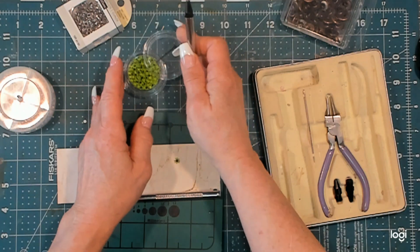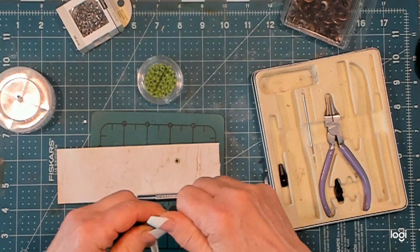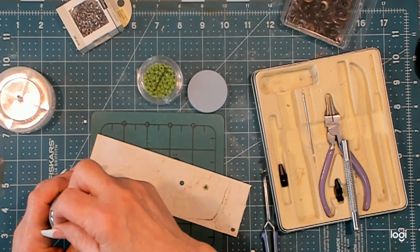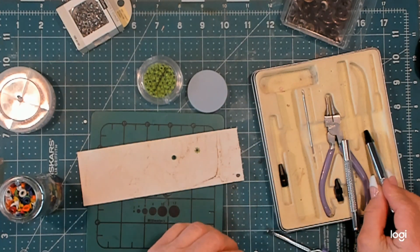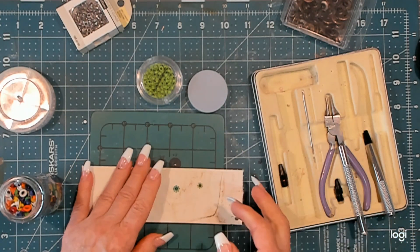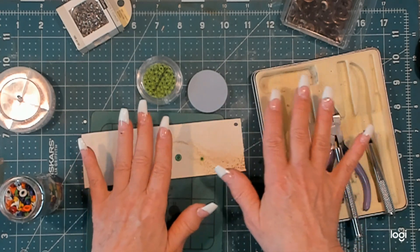For a larger eyelet, all you do is change the tip. Take the small one off, grab the larger quarter-inch tip, and screw it in — now you have a larger hole punch. The process is exactly the same. Each company's eyelets are a little bit different, so this will take some practice with whatever materials you have on hand.